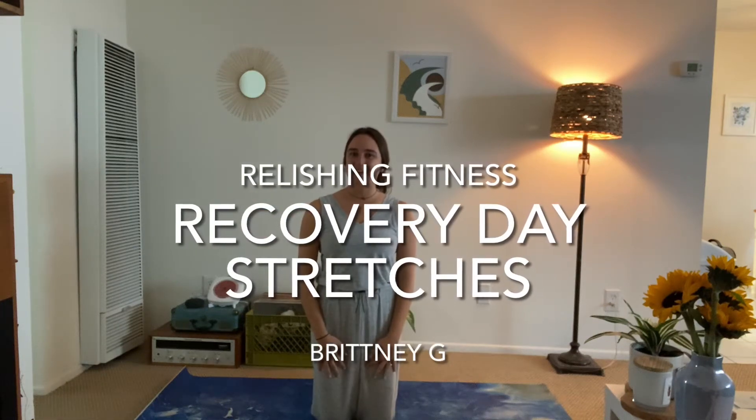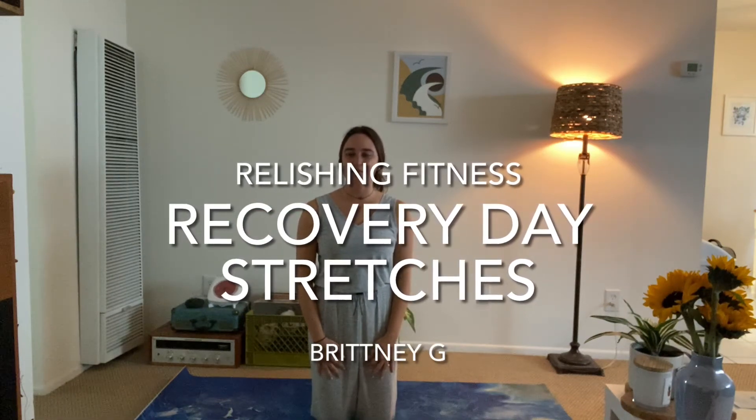Hi everyone, my name is Brittany and today's video is just about doing some easy stretches, maybe for a recovery day or post-workout, whatever that may be for you. Sometimes I like to do these just on a Sunday when I don't really feel like working out, I'm kind of sore and I'm taking a rest day. But I'll still make sure I get some stretches in just maybe when I wake up or in the afternoon.